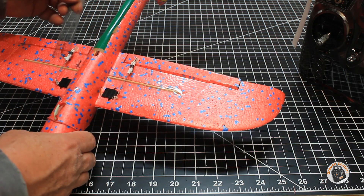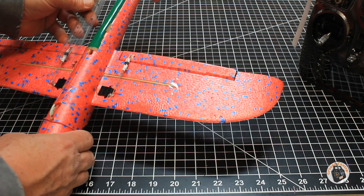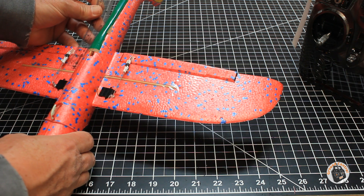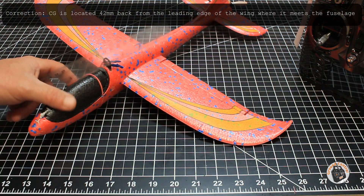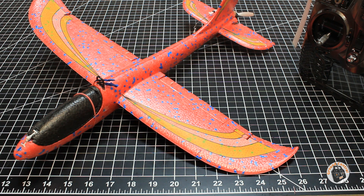Let me measure it here real quick. Where I balance this plane is 35 millimeters from the trailing edge of the wing — that's where I balance the plane. There are the numbers. I hope that helps the person who wanted to see close-up photos of the servos and control links.